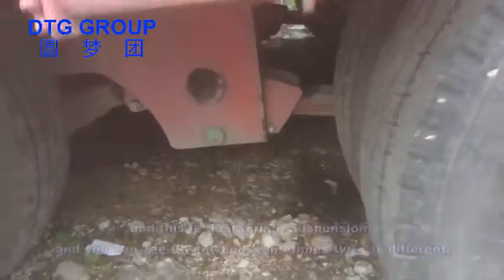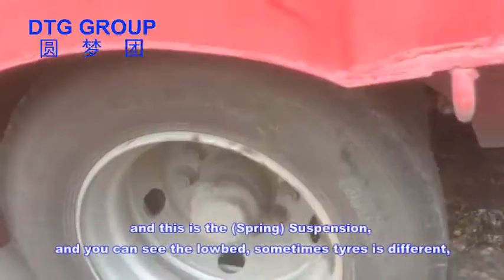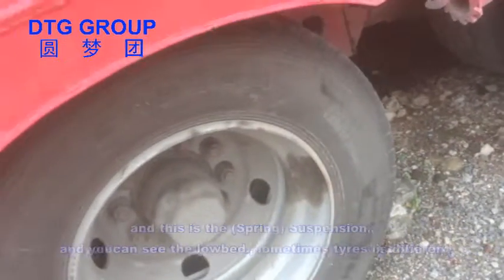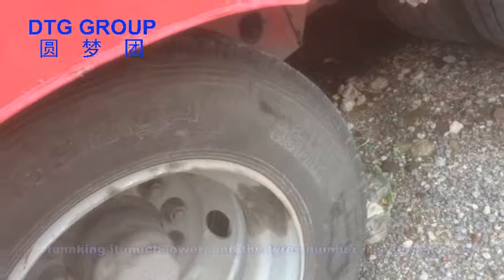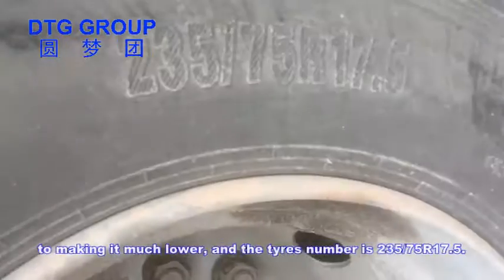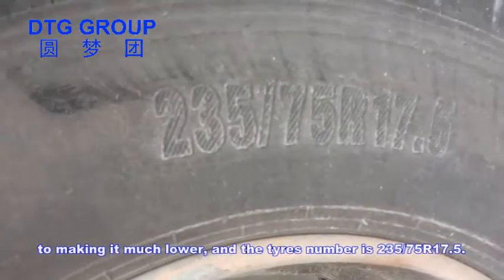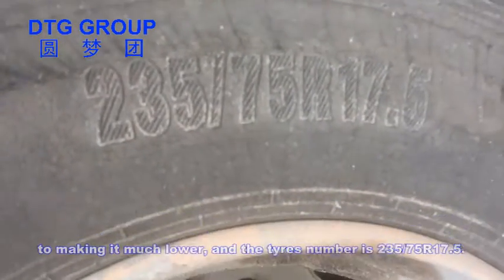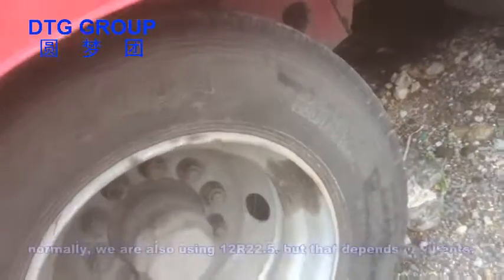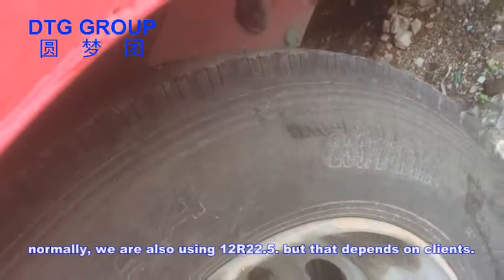This is the suspension. For the low bed, sometimes the tires are different to make it sit much lower. The tire size is 235/75 R17.5. Normally we also use 12R22.5, but it depends on the client's requirements.